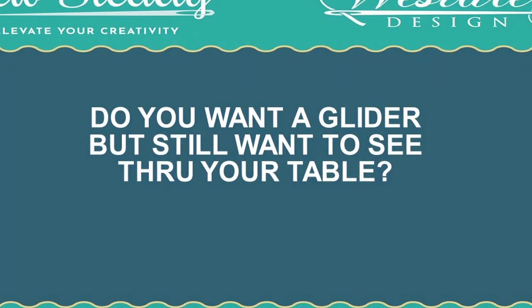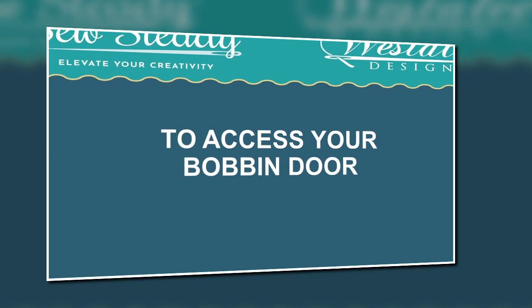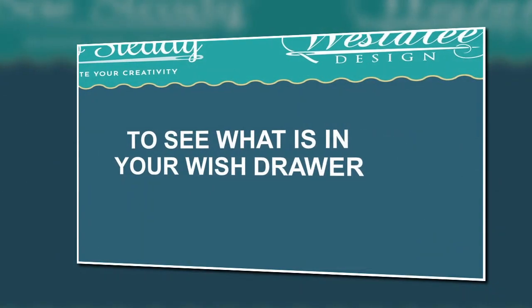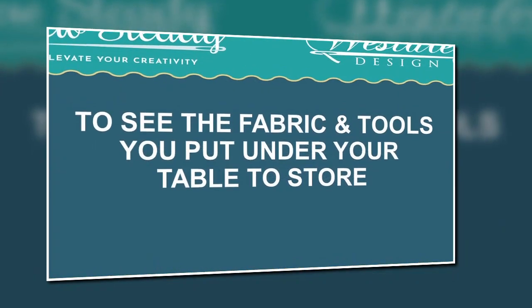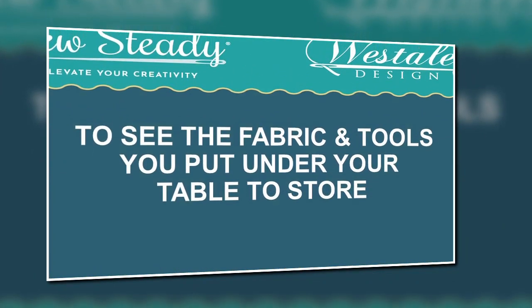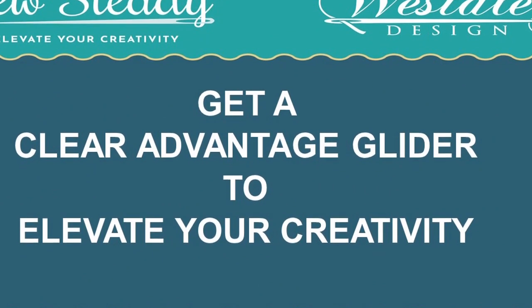Want a glider but still want to see through your table — maybe to access your bobbin door, or to see what's in your wish drawer, or to see the fabric and tools that you put under your table to store? If so, you should get a clear advantage glider to elevate your creativity.